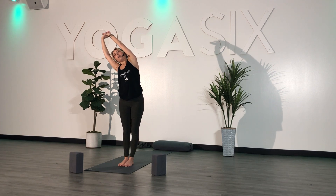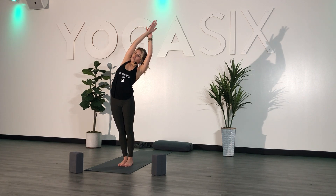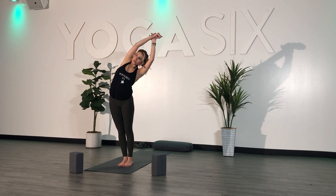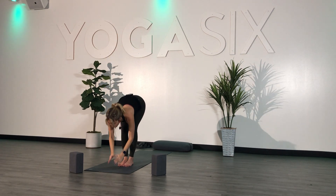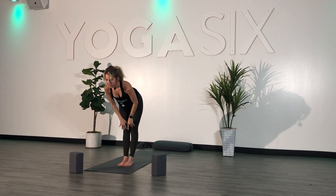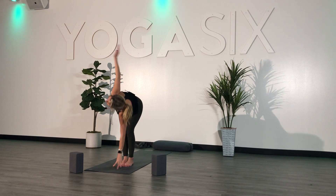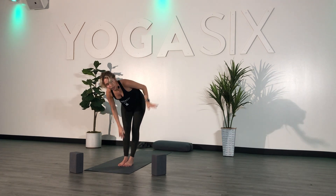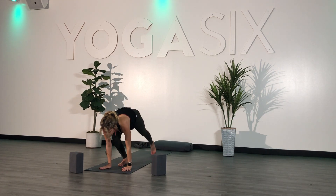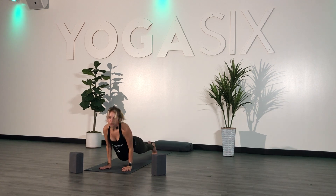Exhale — arms over to the right, feel the stretch in your left side body. Inhale, back to center. Exhale — arms over to the left, feeling the stretch in your right side body. Inhale, back to center. Exhale, baby back bend. Inhale, center. Exhale, fold. Inhale, halfway. Exhale, fold. Plant your hands, step back. You are welcome here to flow, hold high plank, or just send yourself straight to down dog.